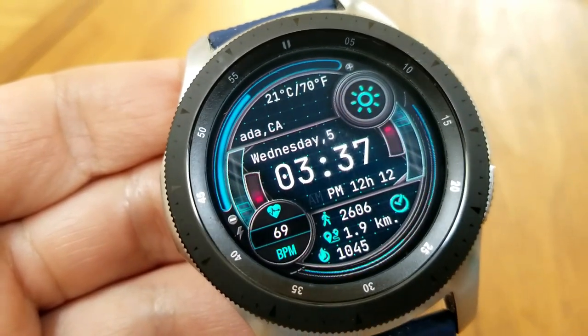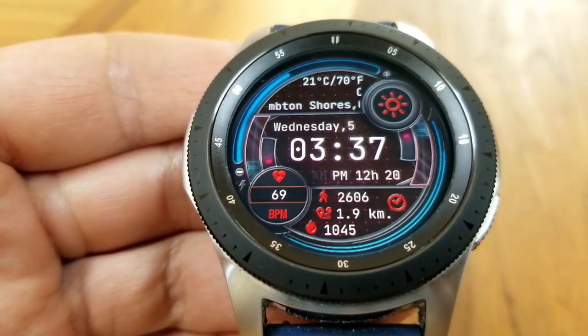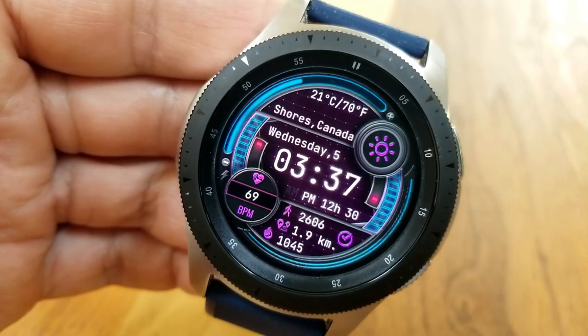You also get five different colorful themes to select from, the ability to switch between metric and imperial measurements, as well as a clean and easy-to-read AOD mode.